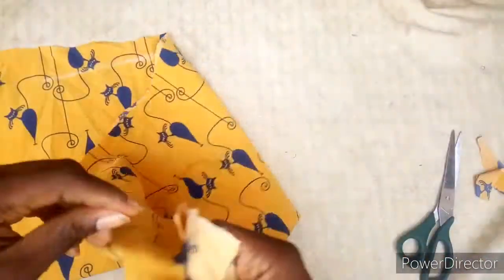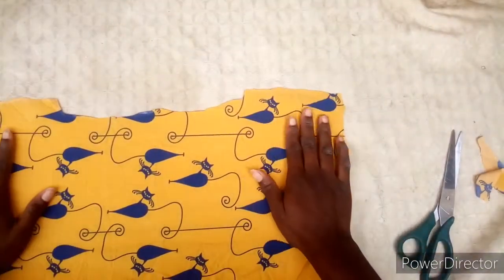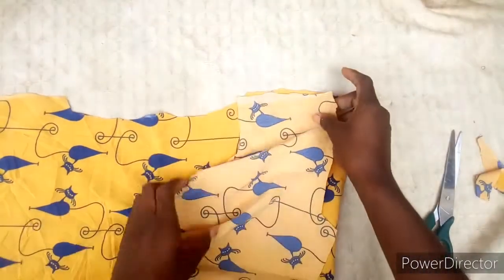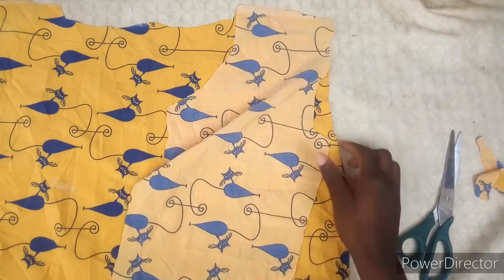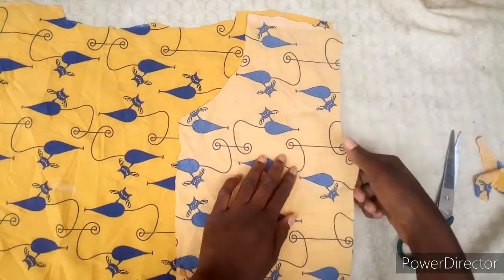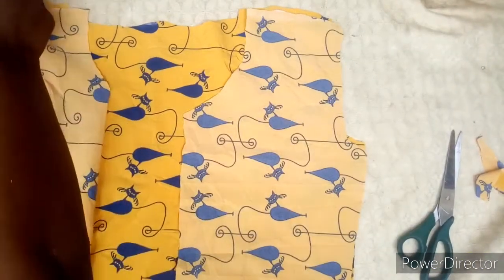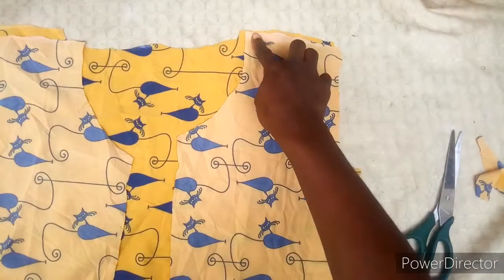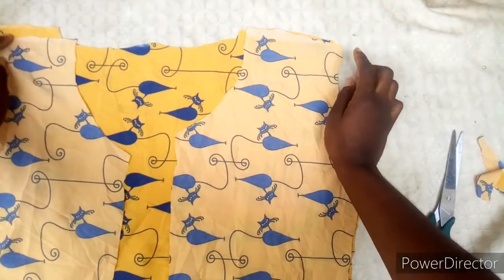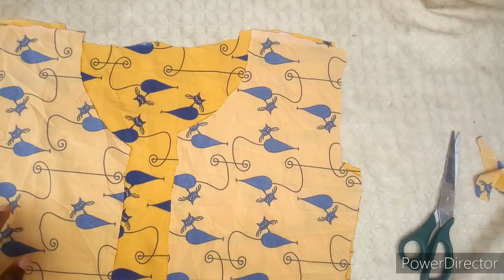Now I'm going to show you how to sew it. This is the back and this is the front — I'm going to join it and sew it now. Just going to place it like this before sewing. You sew the shoulder straight like this, and then you sew the side.